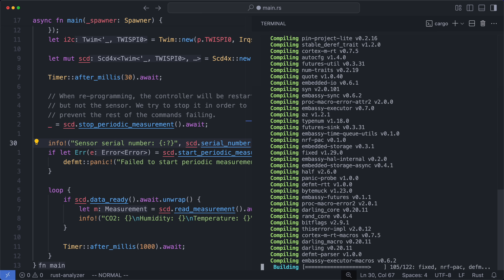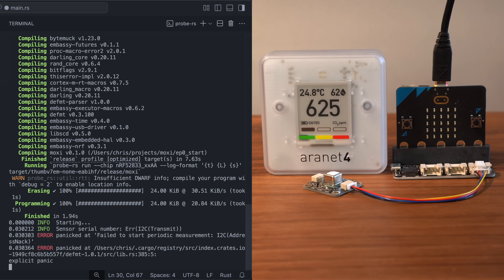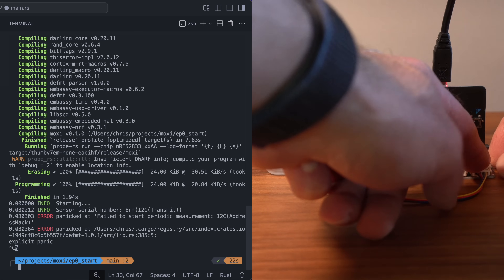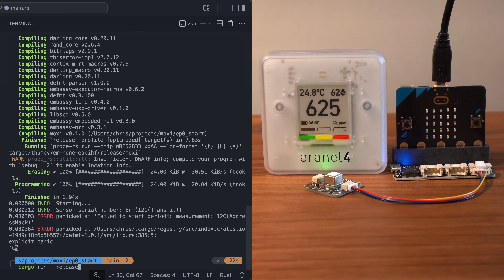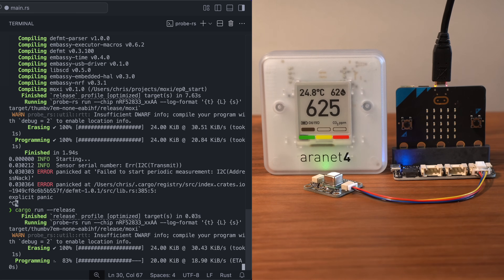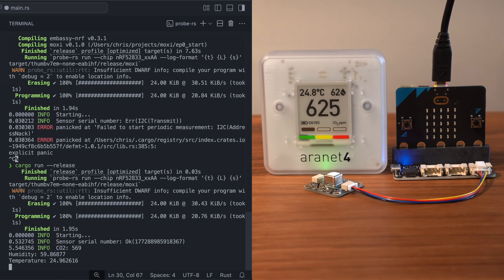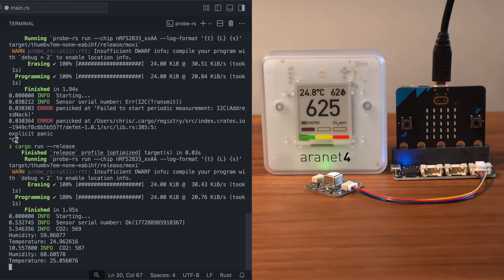Let's run this code and see if it works. Okay, that's not good — failed to transmit on I2C. I forgot these BitMaker boards have a power switch on the side, so make sure the LEDs are on. Let's try this again. Serial number — that's a good sign. And hey, look at that: CO2. Yeah, that's in the ballpark. Humidity and temperature — both look pretty good, actually. Nice.